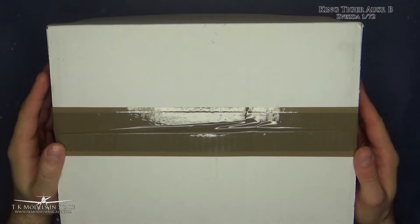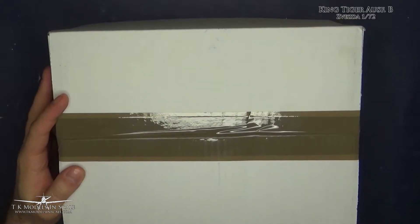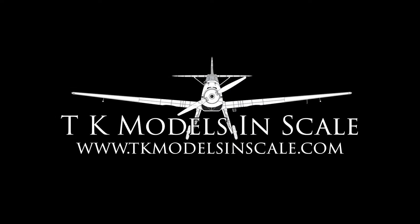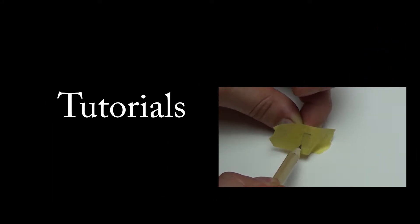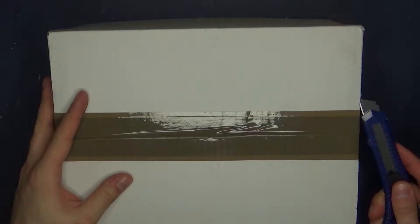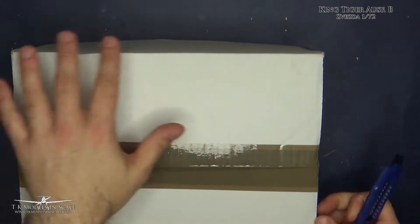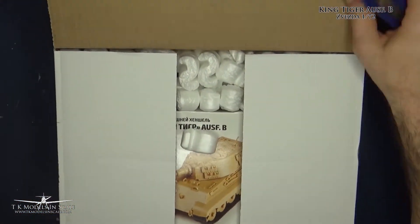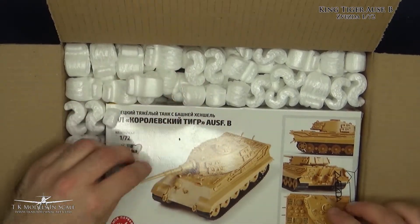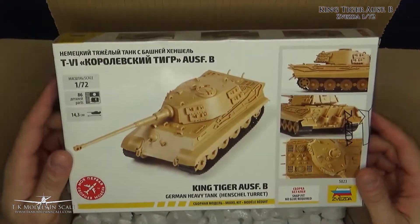Hi there guys, so today another review of what's inside this little package, so let's dig in. And this is the King Tiger in 1:72 scale from Zvezda.